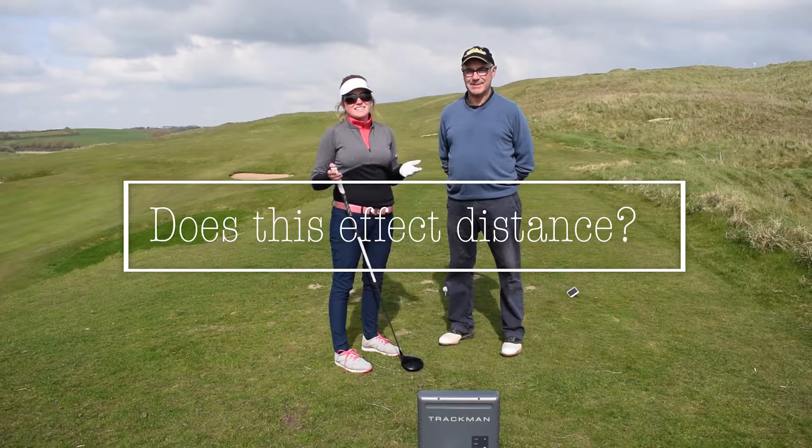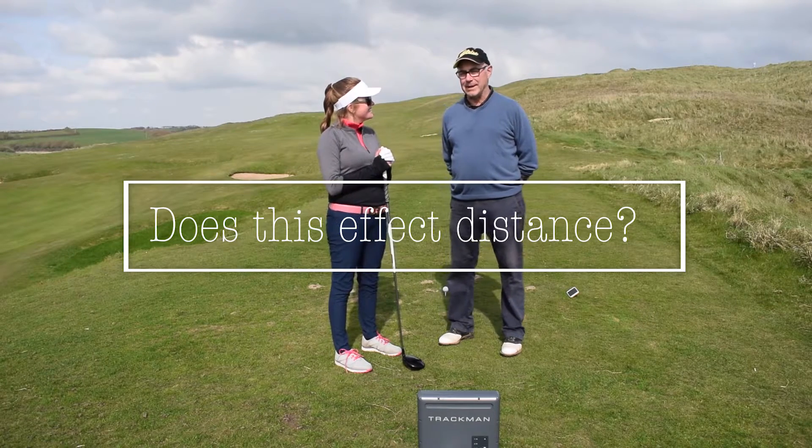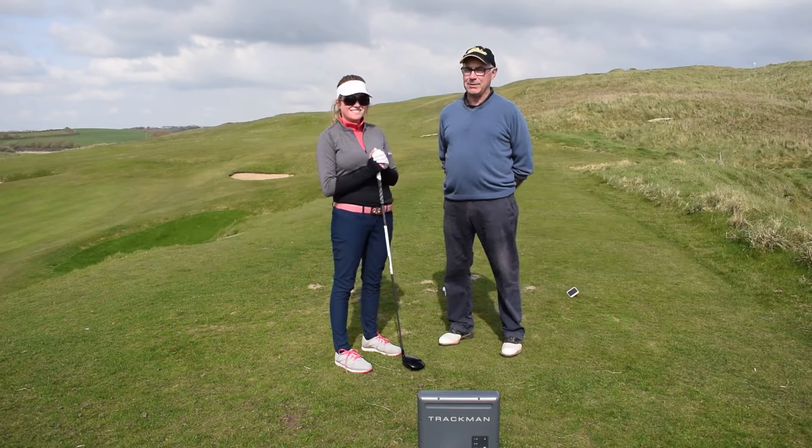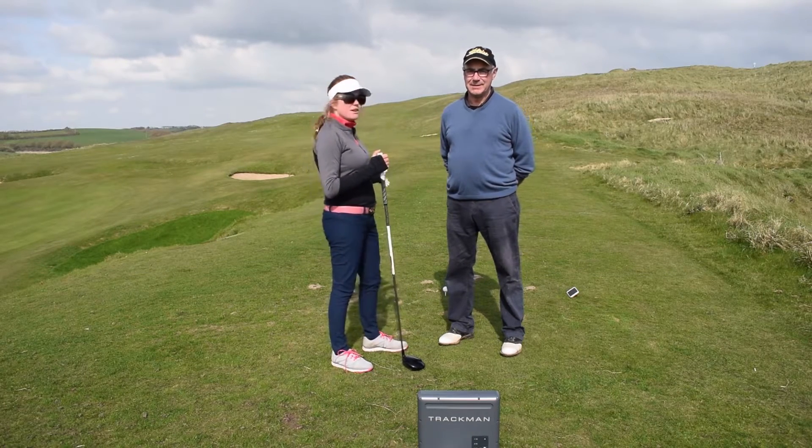The angle of attack can actually encourage distance. That's right, and it also may cut the ball a bit, plus you'll have no run on the ball. That's going to be coming in slightly steep, so we're just going to try a golf ball now.